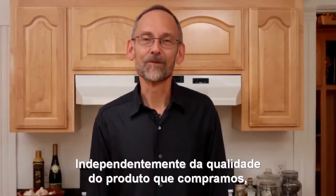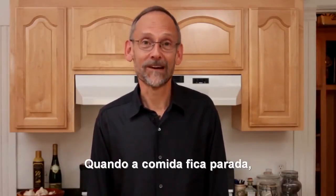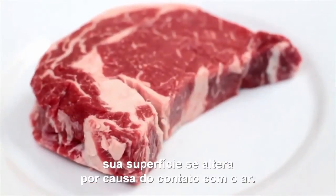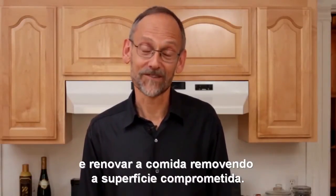No matter how wonderful the food is that we buy, by the time we actually get around to cooking with it, it's been sitting around for a while. And when food sits around, its surfaces suffer because they've been in contact with the air. It's important to keep that in mind and refresh foods by removing those compromised surfaces.